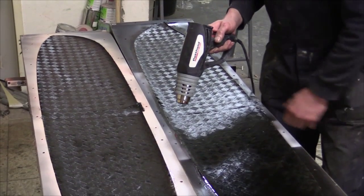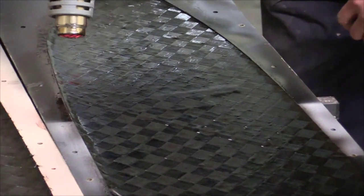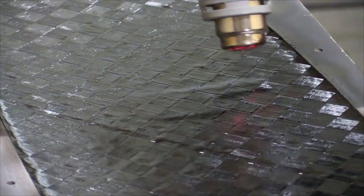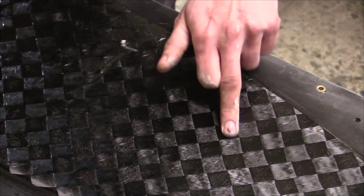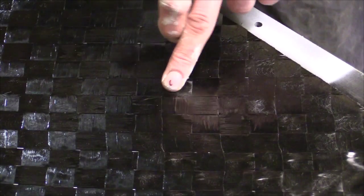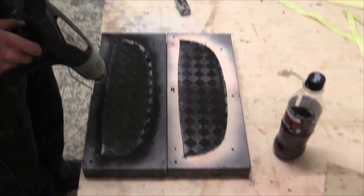You really want to wear respiratory protection for this step, because too much heat will produce nasty gases. By heating the resin he removes the last air bubbles from the surface. You can also see him removing the fixation from the spread towel, which holds the fibers in place. Where he's already removed the fixation after heating, the fibers are moving; in areas not yet heated, there's no movement. He does the same for the elevator.